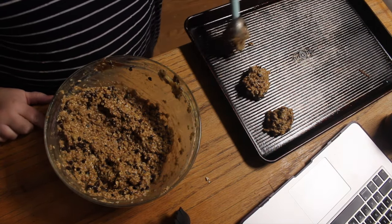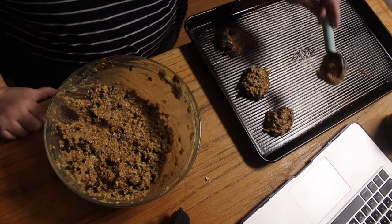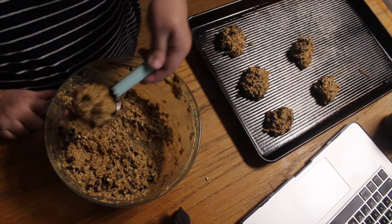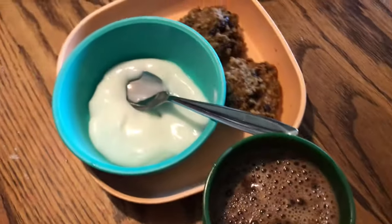We're going to stir it all up, put it on the pan and bake at 350 degrees for about 15 to 20 minutes. I did add some mini chocolate chips to mine. My kids loved them. They were fantastic.